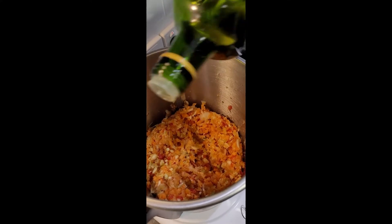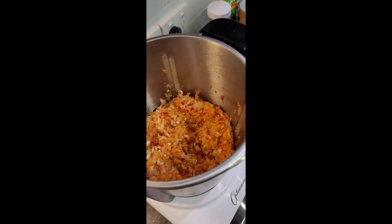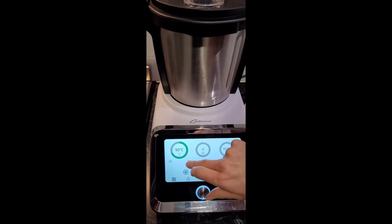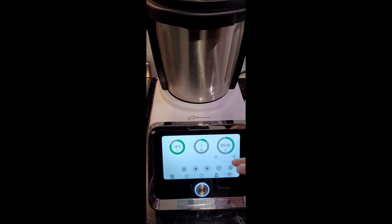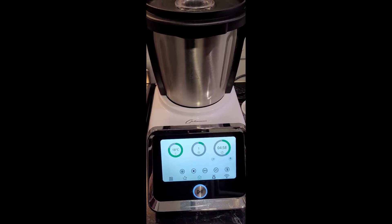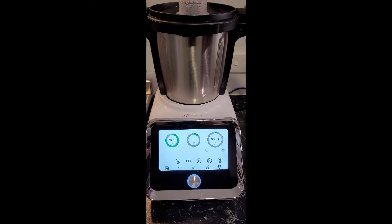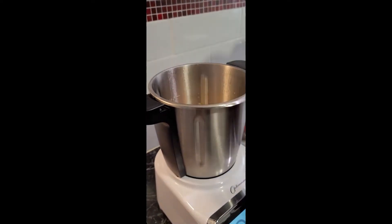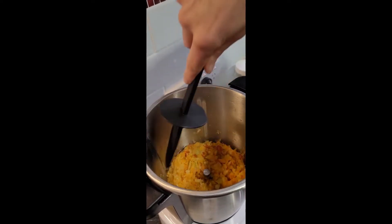So we are now going to add in a bit of oil — just winging it here — and we're going to pop our lid on and saute on temperature 100, speed one, for five minutes. We'll see you back in five minutes. So this is quite hot so be careful when you take your lid off. This is what our vegetables are looking like — they've sauteed a little bit and it's already smelling aromatic.